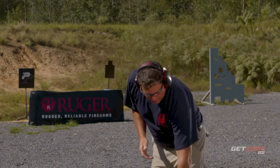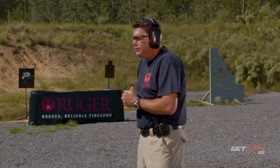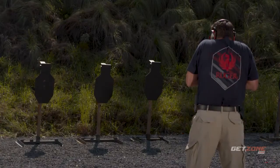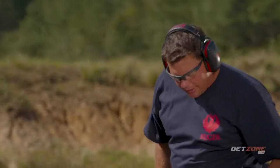Let's really try to push it, concentrate on fundamentals, and see if we can get that shot broken under two seconds. Still a great shot on target, right in the center line — 1.98 seconds.